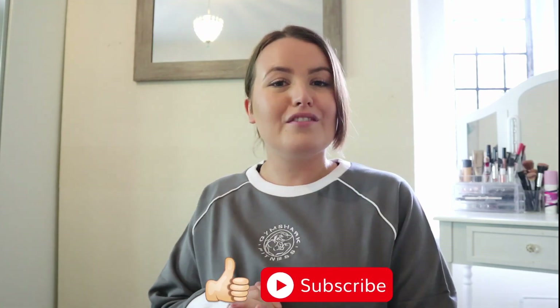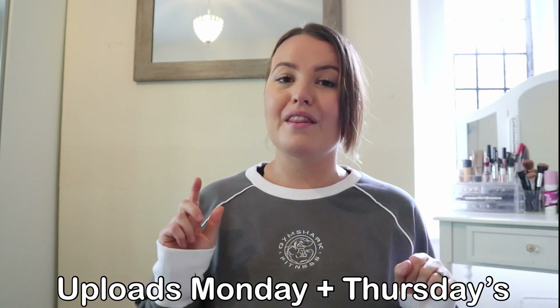That brings me to the end of the video. I regularly record gym clothes hauls, so if there's any brands you want me to review, just drop it in the comments — I'm always looking for different brands to review. Make sure to like and subscribe as that really supports me and my channel. I upload every Monday and Thursday, so I will see you next time.